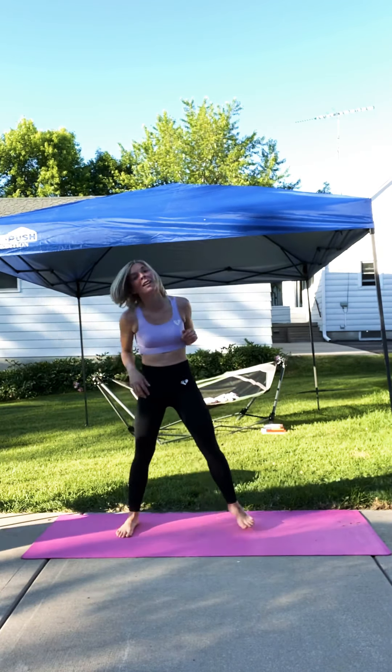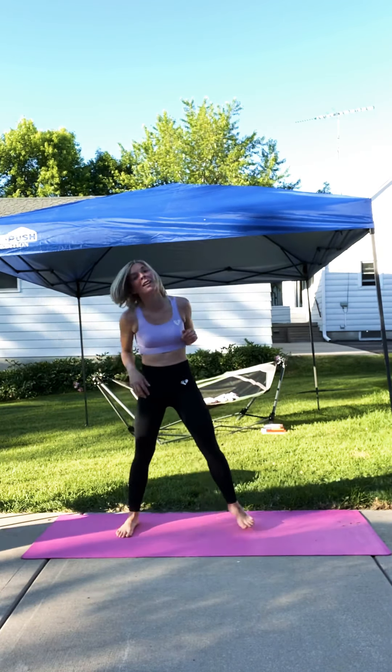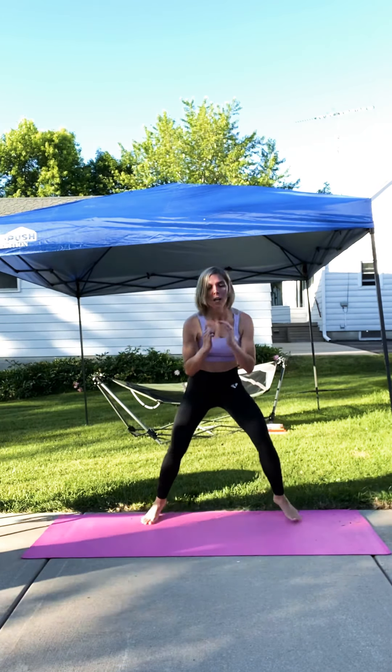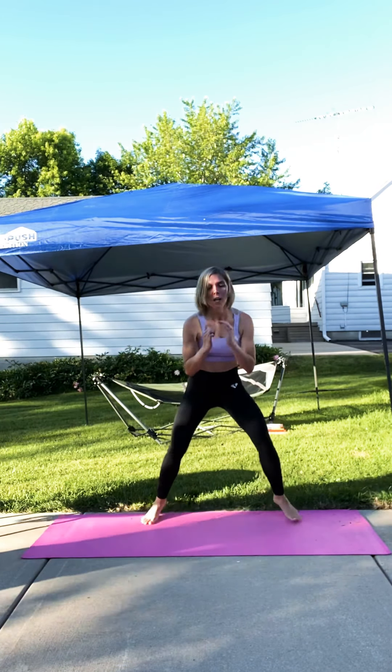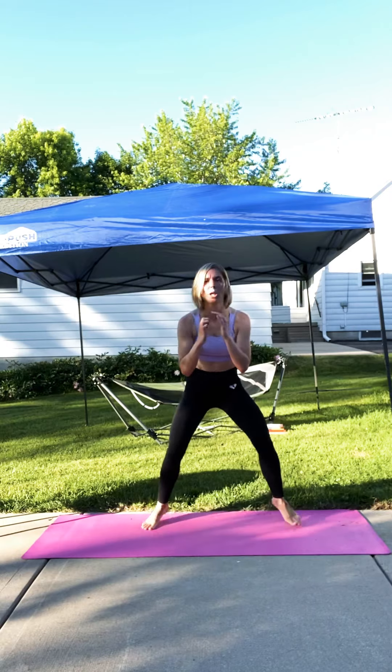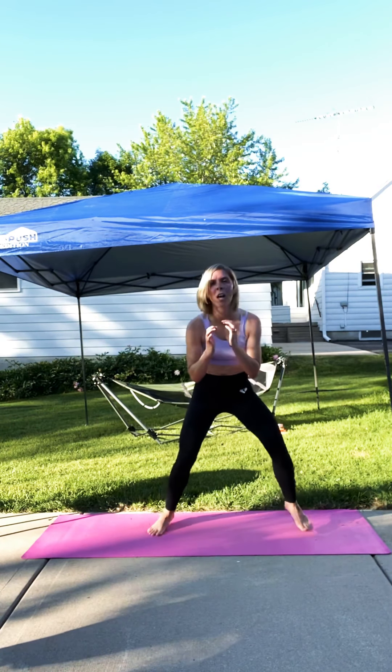Fast feet. Legs apart. On those toes with those fast feet. We're almost there. Let's rock it. Fast as you can. Give it that cardio. Give it your all. Last exercise. Keep it up. Move it around. Shake it. Keep it up. That's five, four, three, two, one.